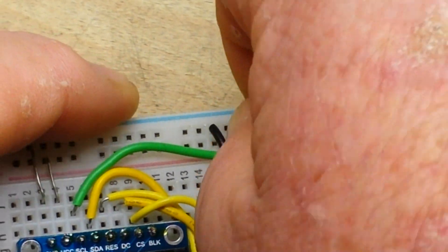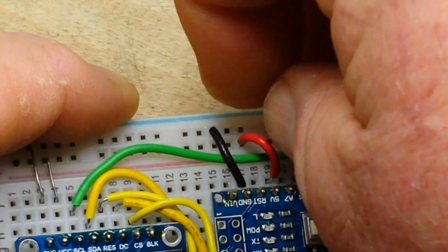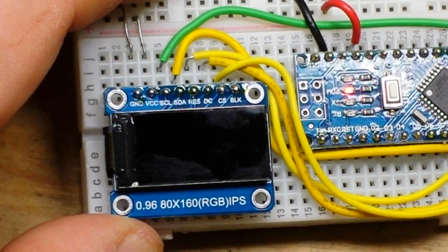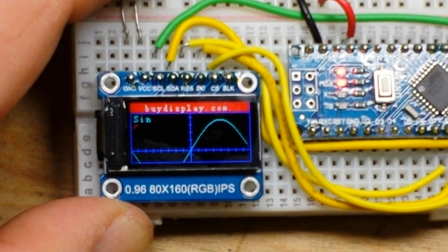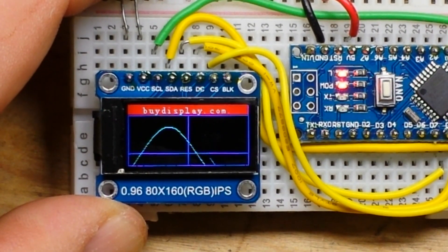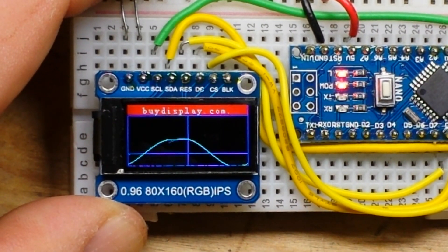Let's swap this over to 5 volts and power it back up. At 5 volts it is perfectly clean, clear, and crisp — not a problem at all.